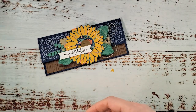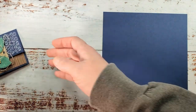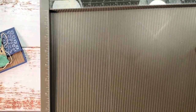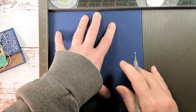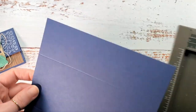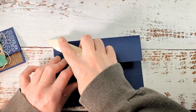I've got Night of Navy cardstock for my base — this is six and three-quarters by seven inches. The measurements will be on the printable project sheet. Let's get the Simply Scored tool in here; pop this in on the seven-inch side. We're going to score at two inches and at five inches — super simple money card or check card holder. We'll work both of these scores with the bone folder.